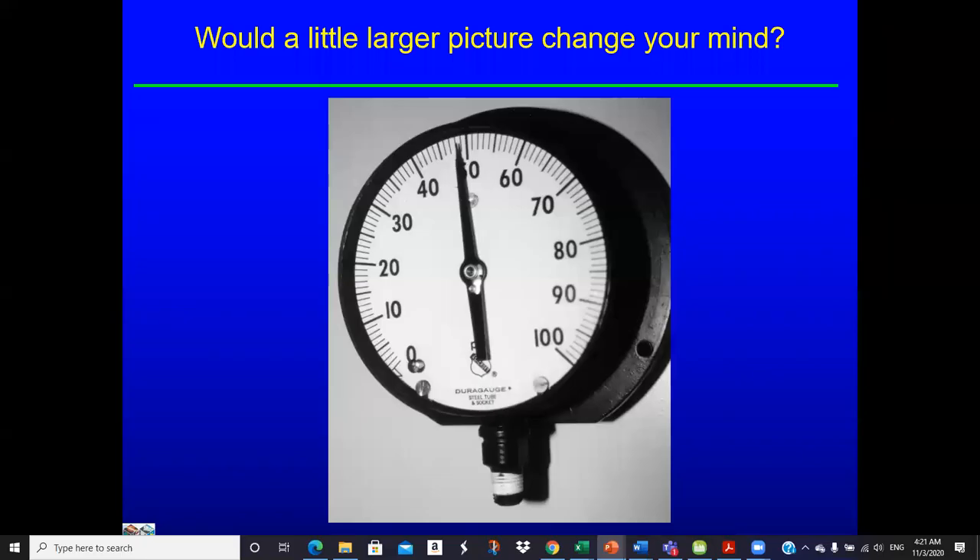Good morning energy conversion conservation class. I'm not going to be able to be in class today, so I'm going to record the lecture right now, post it, and send you the link.